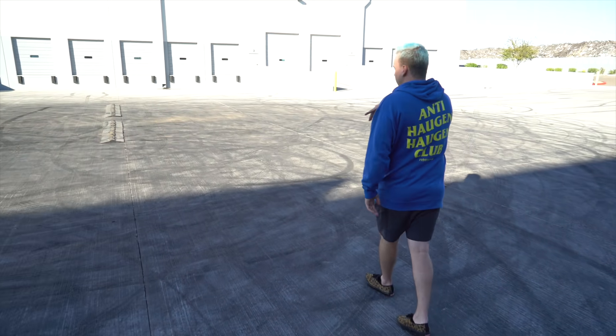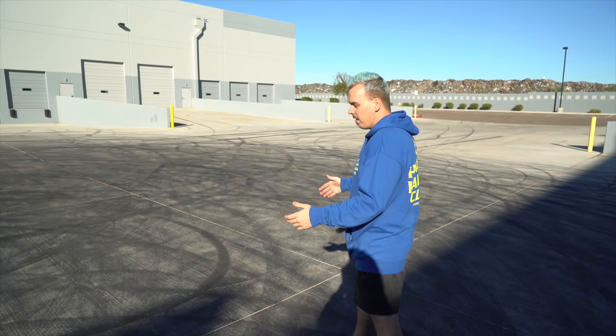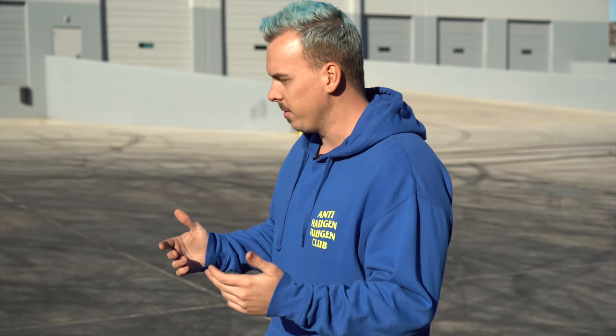If you have cones or something similar, that's going to be even better. But I'm assuming most of you don't have cones — I don't even have cones. So we're going to do it without cones today.